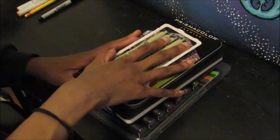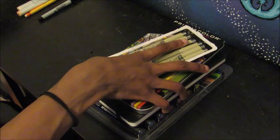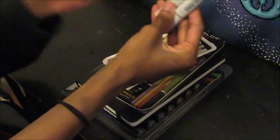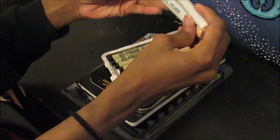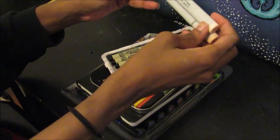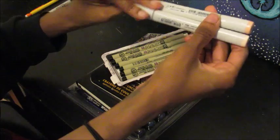So time to get to the second part, which is reviewing these markers. I'm going to color in two things and I'll also be using my Copic markers. I was going to buy a Copic set but it was like $44 for skin tones. I was going to buy the Winsor and Newton skin tones but the shipping wouldn't have been until April 15th and I didn't want to wait that long.